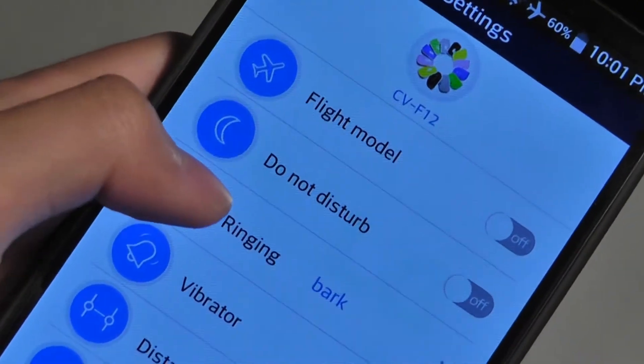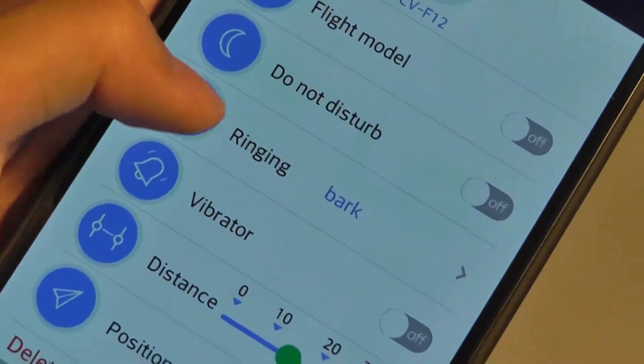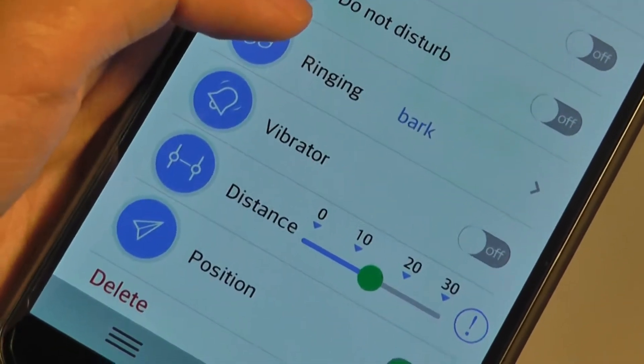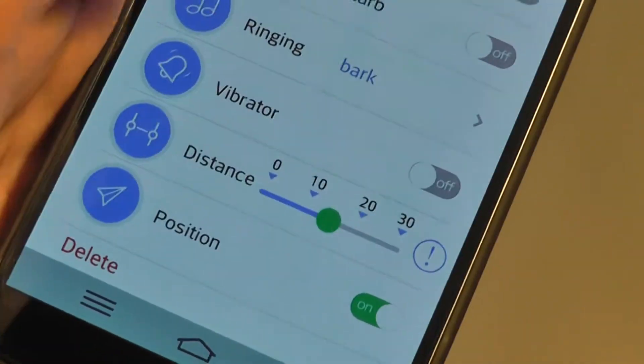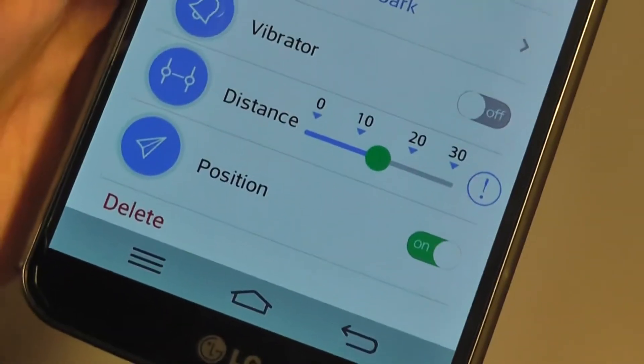Pressing on settings brings up all the other options, like flight mode, turning Bluetooth on and off, disturb modes, ringing modes, and creating a bark sound among other things. You can also turn the vibration function on and off, so it will sound as well as vibrate. You can also change the distance — for example, if the phone is disconnected from the product for 30 meters or 15 meters, something will happen. So it's customizable.